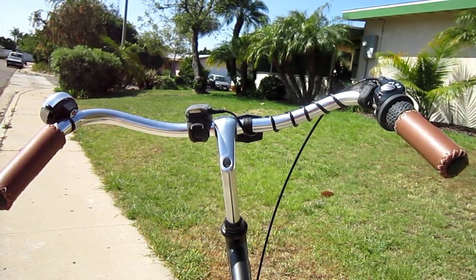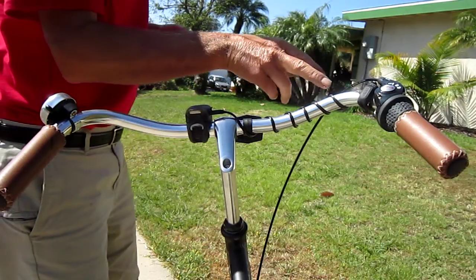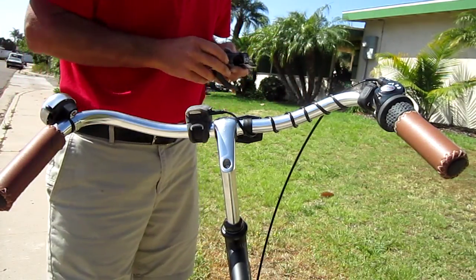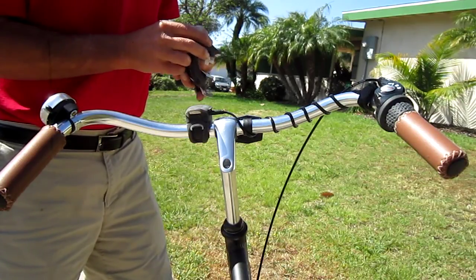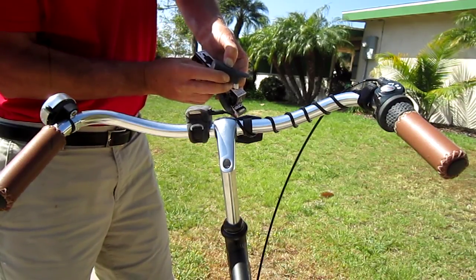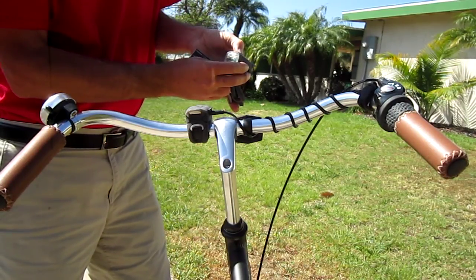Welcome back to Triple Bob's Bicycle Blog, and today we're talking about the Orp Smart Horn Remote Button Setup. Really the way to go. Here it is mounted on the bike, but let's talk about it a little bit. The Orp is just a great product. Basically it will wake it up, push the button on top, and it gives you three modes of lights: slow flash, fast flash, and on.